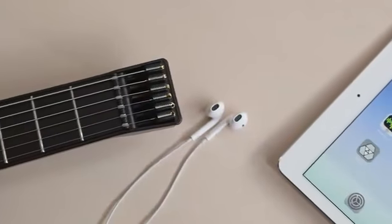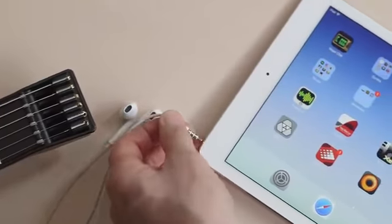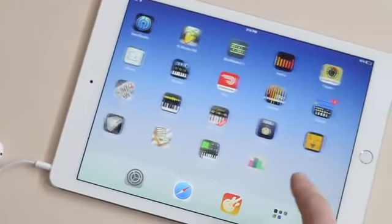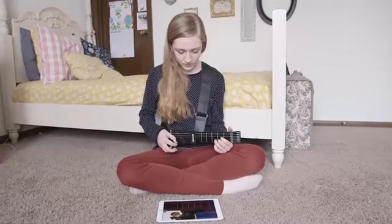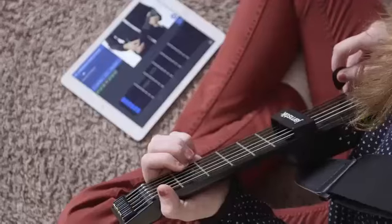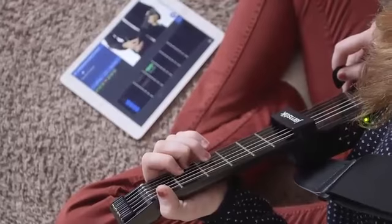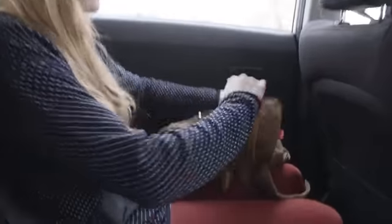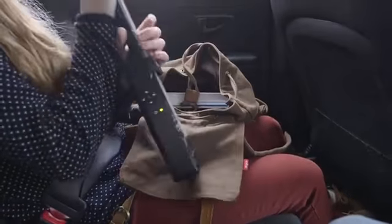The Jamstick Plus never needs tuning. It uses your iPad, iPhone or Mac to generate sound, and it already works with more apps than we can keep track of. You can learn and practice on your terms with the Jamstick Plus. We've seen users start playing chords in minutes, and its portability can turn just about any environment into a practice or lesson studio.